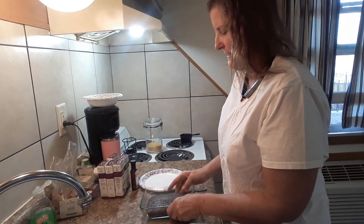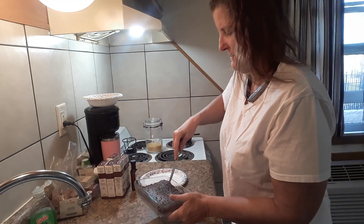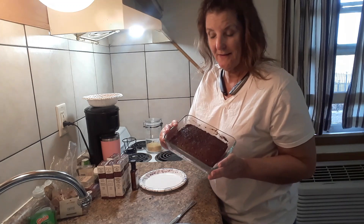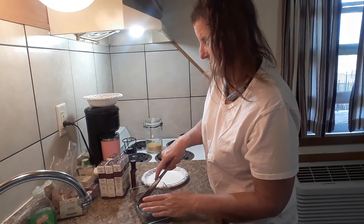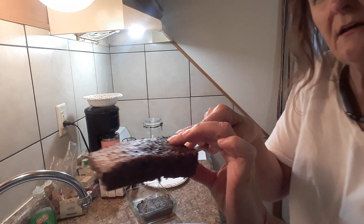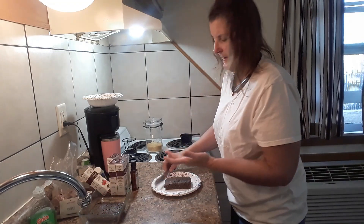Now it's cooled down a little bit. I'm just going to loosen it up around the edges. You can by all means leave it in the dish — I don't think I'm gonna fully unmold it — but I'll take a portion of it. You can see it looks just like cake.